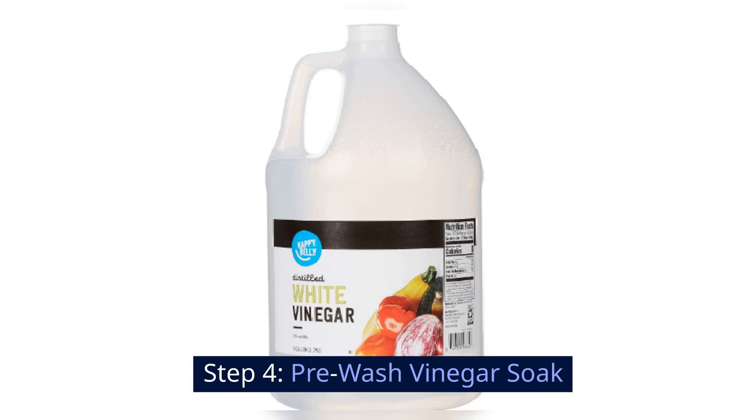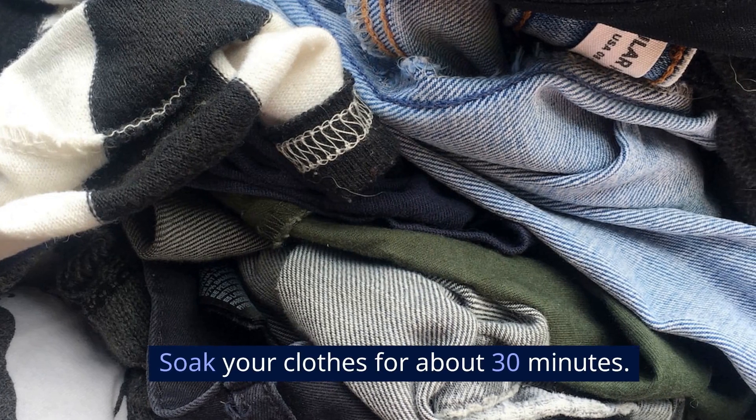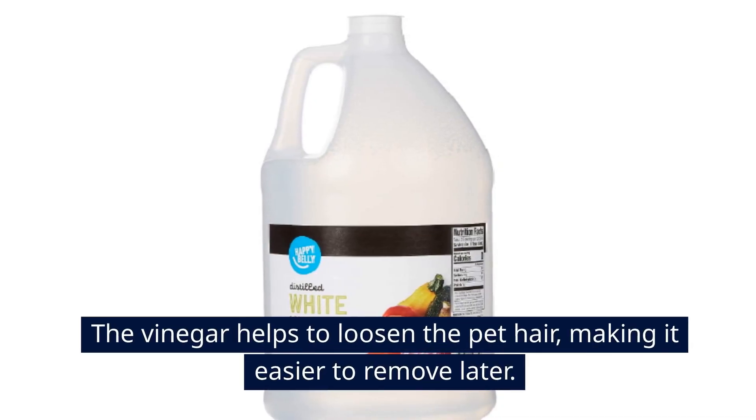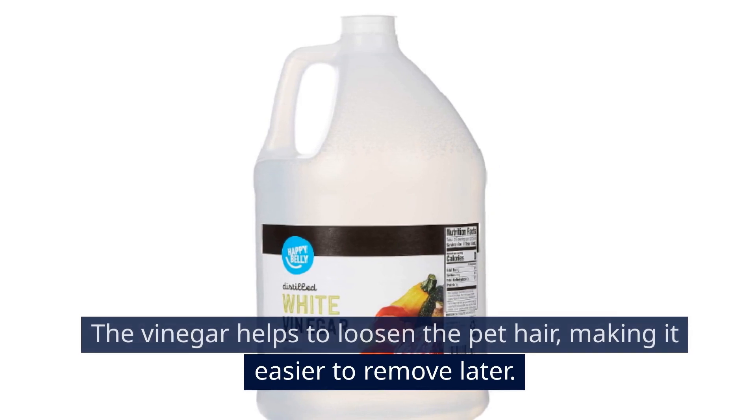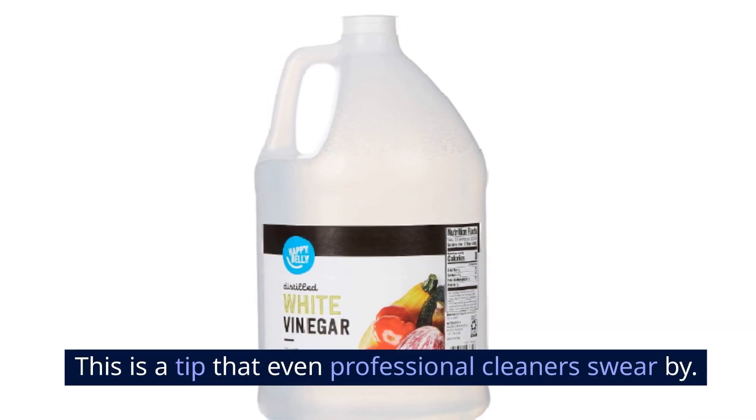Step 4: Pre-wash vinegar soak. Fill a basin with water and add a cup of white vinegar. Soak your clothes for about 30 minutes. The vinegar helps to loosen the pet hair, making it easier to remove later. This is a tip that even professional cleaners swear by.